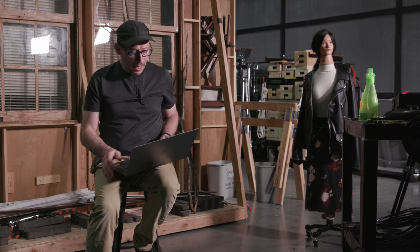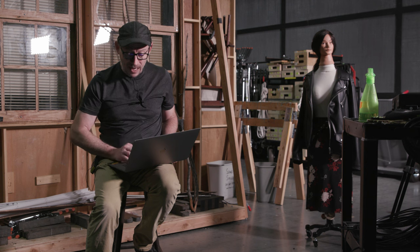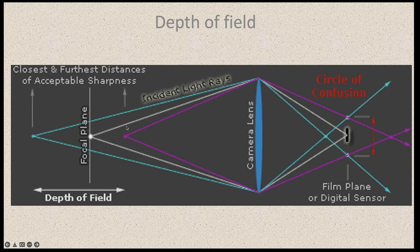A lens is a device that helps to focus — that helps bend that light and get it to a perfect focus point on the image plane. Now let's talk about depth of field. Depth of field references the distance in front of your camera. It's going to be measured as the distance between what is in focus and your image plane — how much is in focus in front of your camera based on distance from your image plane.